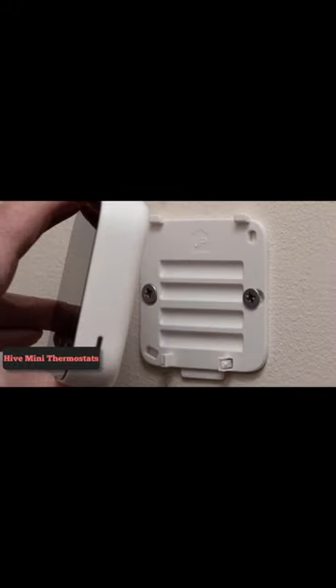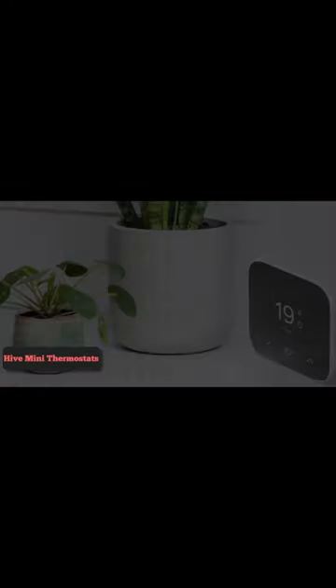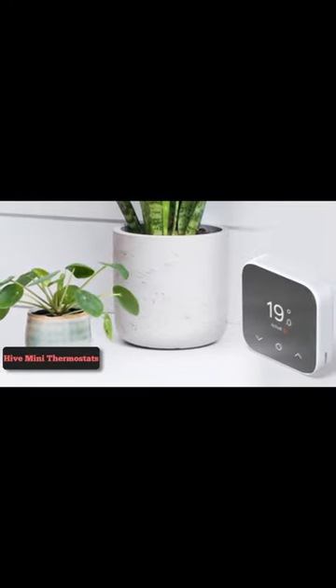Automatic frost protection. If the temperature drops below 7 degrees Celsius in your home, Mini can turn on your heating to stop your pipes from freezing.